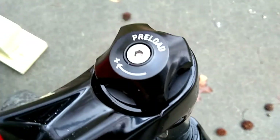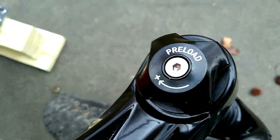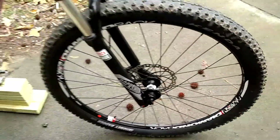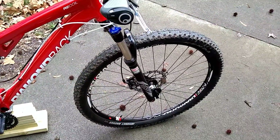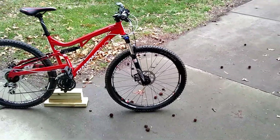On this side is your preload — you can twist it to make it harder or softer. Underneath there's a rebound. I don't know if you can see that or not. It seems like it comes in pretty firm, just the way it's set up.